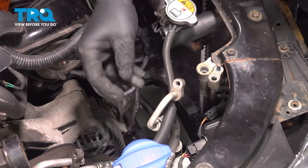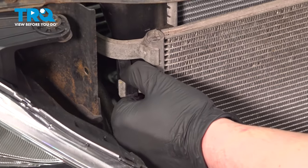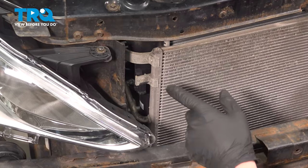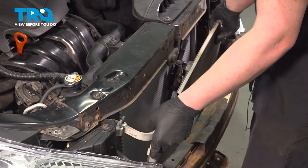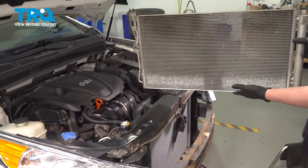On either side of the condenser, you'll see these locking tabs. We're going to open these locking tabs up, and as we open them up, we're going to push up on the condenser and push it out of the radiator. Do the same thing on the other side — pop it out and remove the condenser.